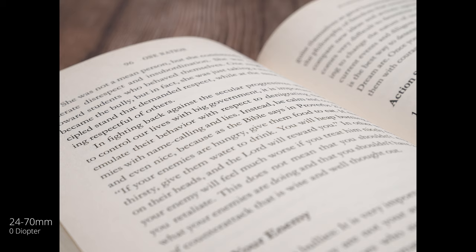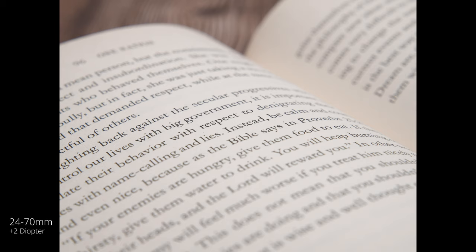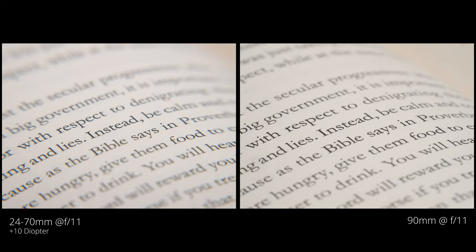For the second test, we're going to take a look at a book, and this is going to be a lot more favorable for the diopters. Here again, we have no diopter just to get a baseline. At plus one, focusing on a word right in the middle, and as we inch closer you can see that in this example you don't mind all the edges being blurry when you're focused on one word. Plus four is still looking pretty good, and plus 10 is actually kind of usable here — though there is a lot of chromatic aberration and distortion on the edges. Here's a one-to-one of the 90 millimeter just to show how much sharper it is, but you can get away with diopters in this use case.